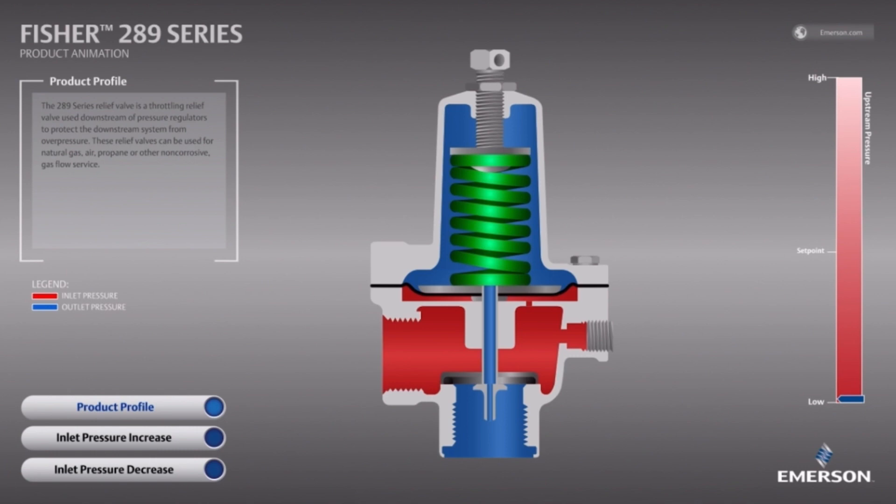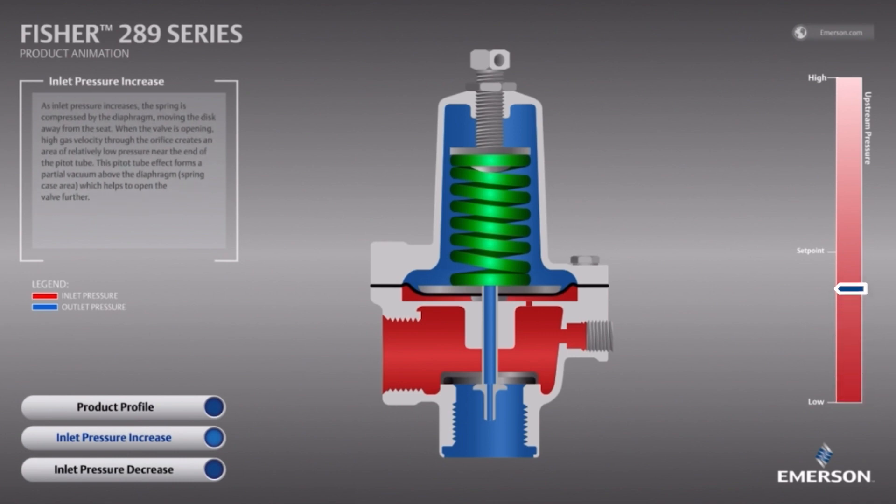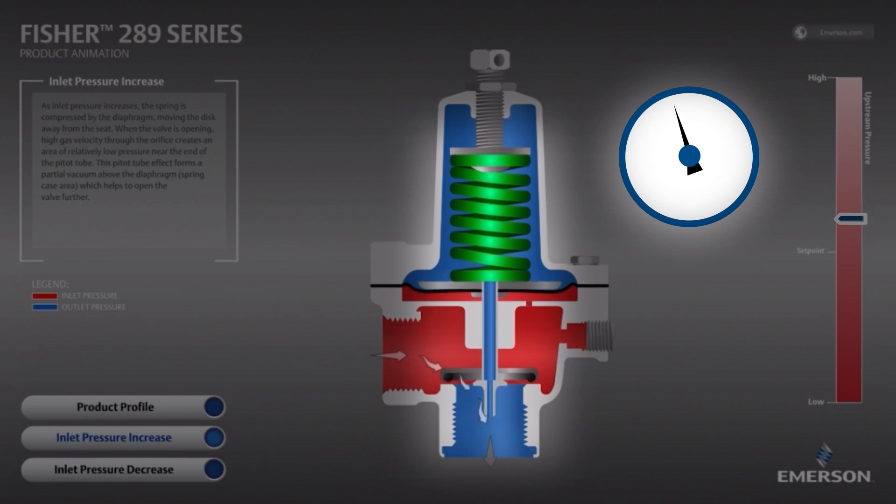As an overpressure event occurs, the inlet pressure, shown in red, begins to apply more force on the diaphragm until it overcomes the spring force to open the valve and vent gas to the atmosphere.